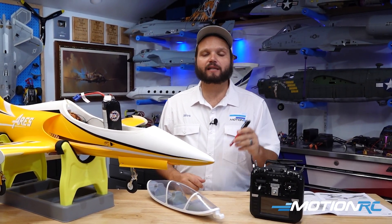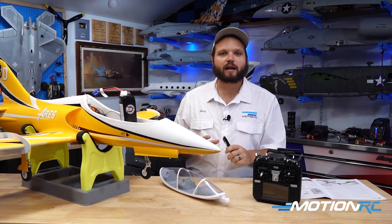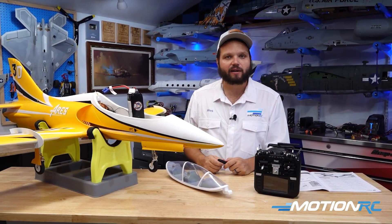Now, the process is a little bit complicated at first the first time you see this, but I promise if you follow along with this video, you're going to be able to do it just fine. So let's get down on the table. We're going to fire up the radio. The first thing we need to do is get a model profile going so we have an initial setup before we bind to the aircraft.